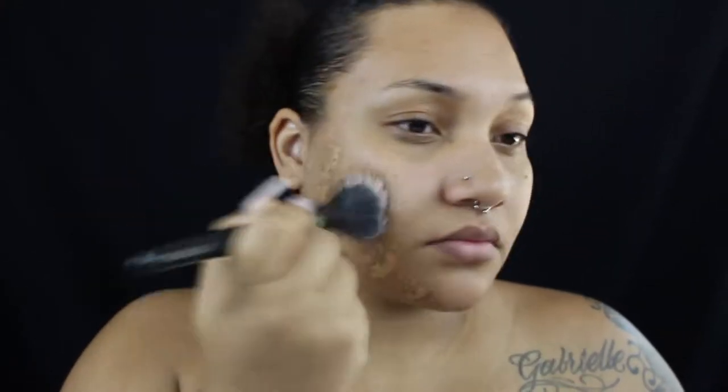If you want to see this pumpkin look, just keep on watching. I'm starting off with some foundation — this particular foundation is from ELF — and I'm just putting that all over my face and neck. I'm blending it out with my little beauty blender from Morphe.